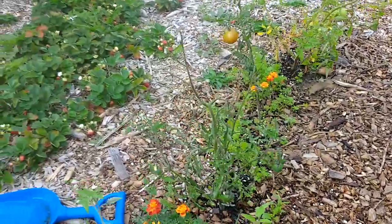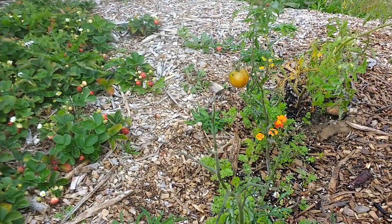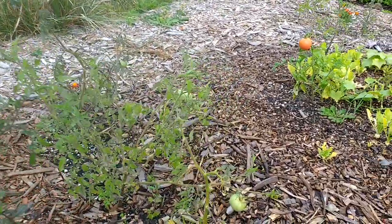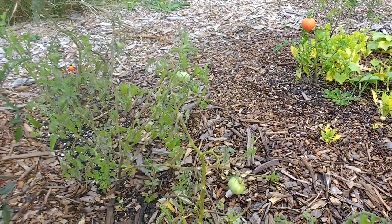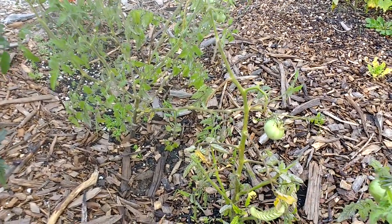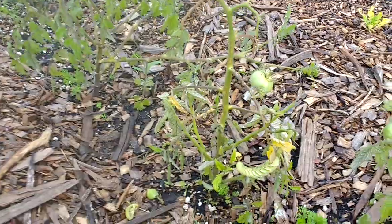A little update on our tomato section — this is previous damage over here. Sometimes it helps to clip that off, so when you come out you know that anytime you see stuff that doesn't have growth on it, you've got new damage. When I saw that from afar while giving them a little water, I knew I had to look a little closer.